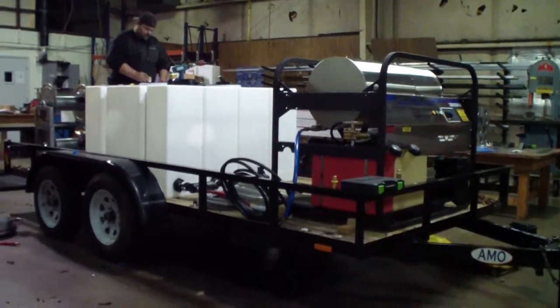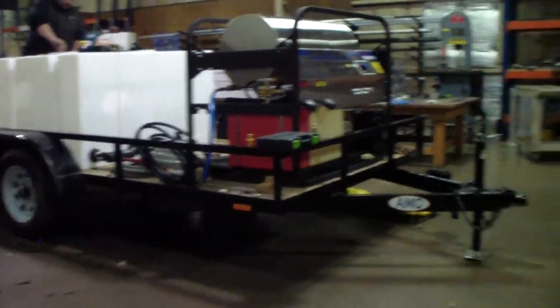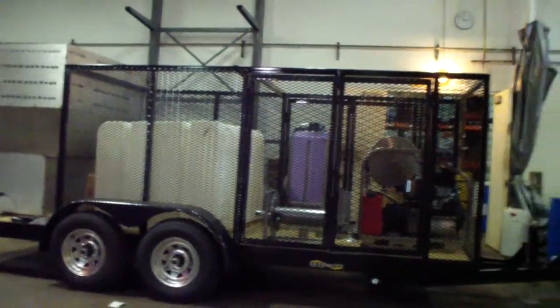We also have another unit going together here. That one's 3,500 PSI at 5.5 gallon high water machine going on — so a pressure cleaning contractor unit.